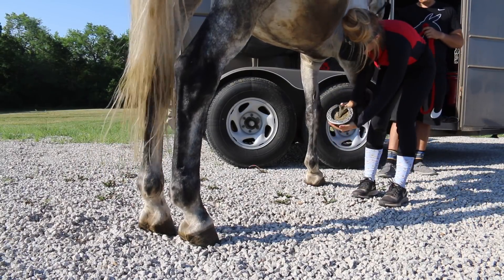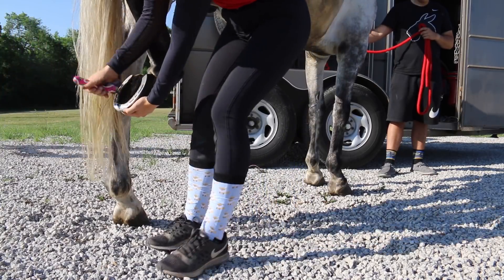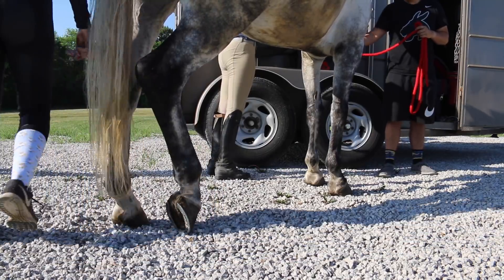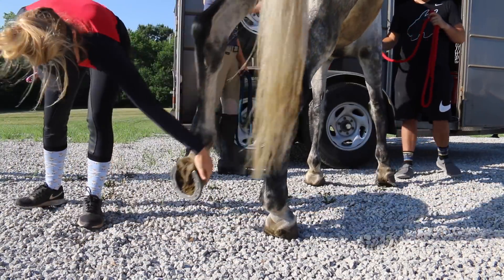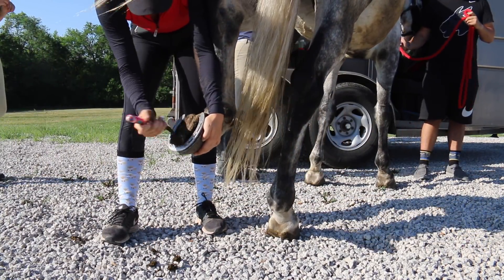Next I'm going to pick out his hooves. As you can see, I pick out my horse's hooves before I trailer them just for safety reasons. His hooves were clean for the most part, but I always double check them before I get on in case anything got in them in the trailer.